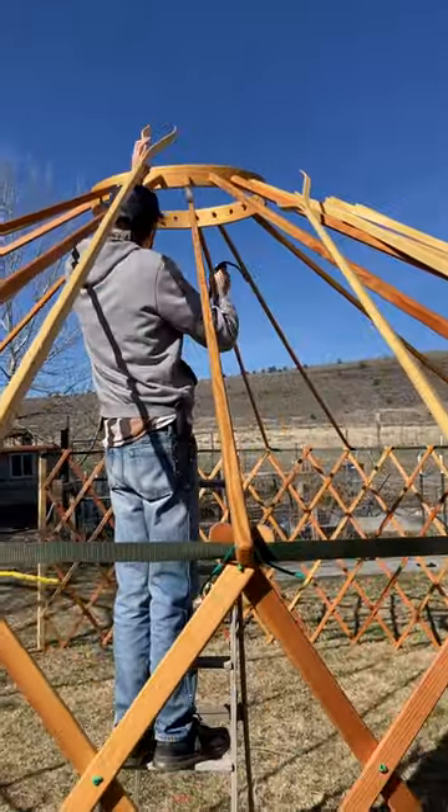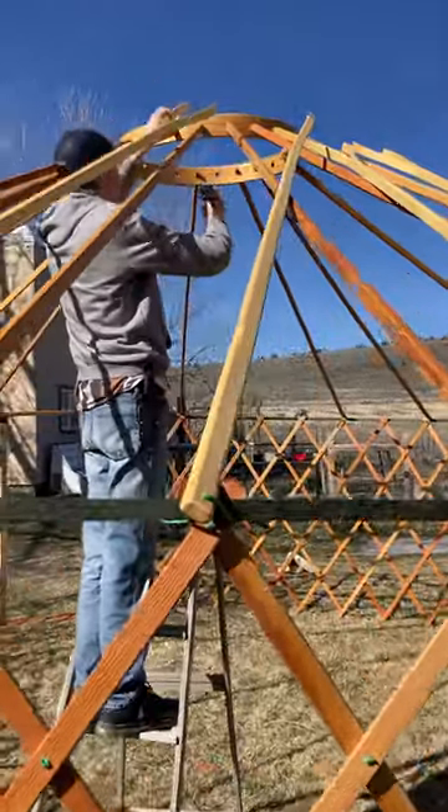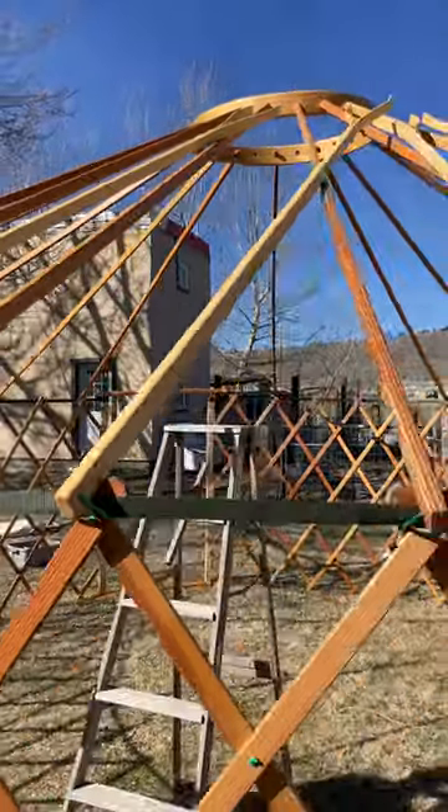So this is how we do the split poles. It's really a two-man job — one guy coming along putting these on here and tying them, and then there's one person on the inside.